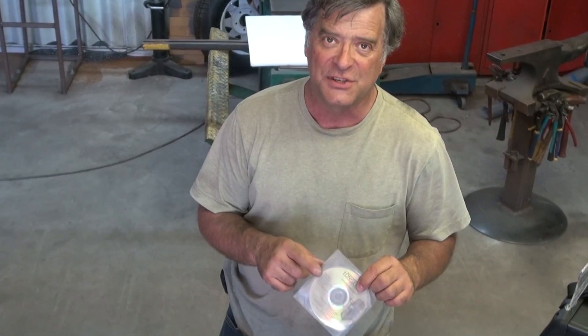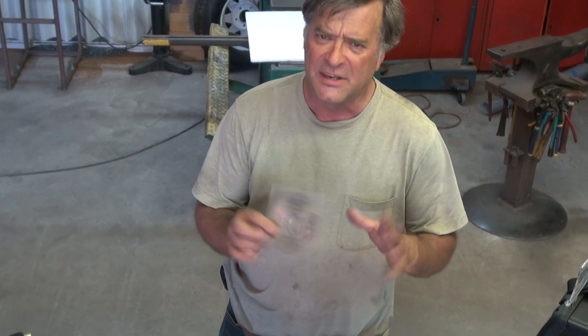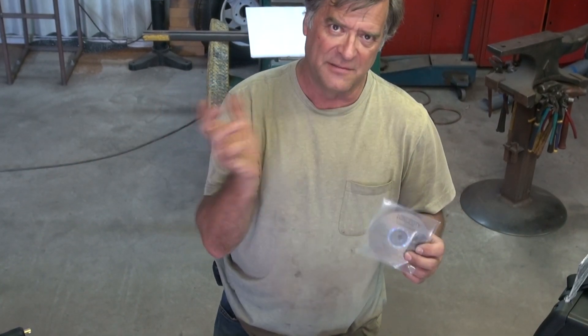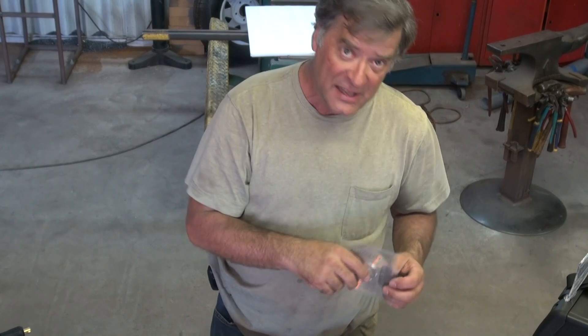It comes with all the directions on a DVD. You can put it in your laptop and take it right out in the shop with you. The directions are there, the warranty information is there. It's got a bunch of videos about different types of welding. I believe I'm in there somewhere.